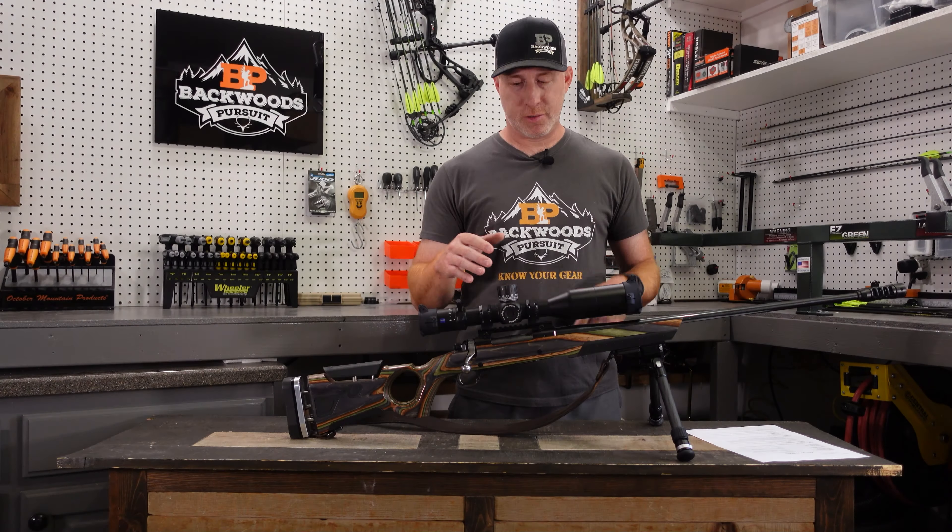So the Zeiss LRPS3 — we're going to take a look at some of the specs and data and see what makes this possibly a really good long-range hunting scope. The magnification range on this one — this is the 4-25x50 model — also comes in a 6-36x56, so that's a super long-range type of scope. Even this model here is going to get you farther than most hunting situations you'll ever need, but it does allow you to use it in up-close situations, offering 4x on the minimum range and going up to 25x when needed.